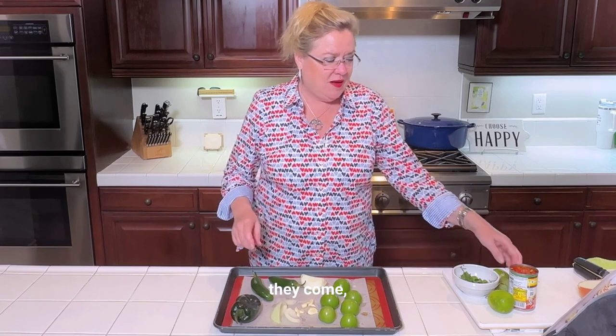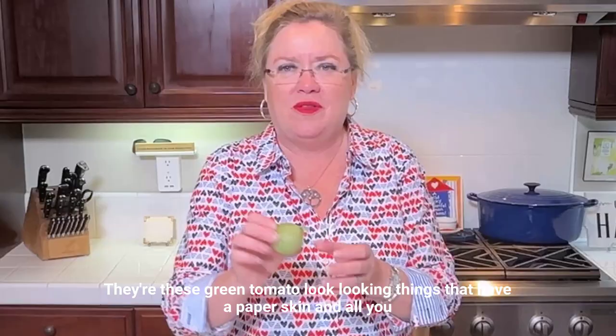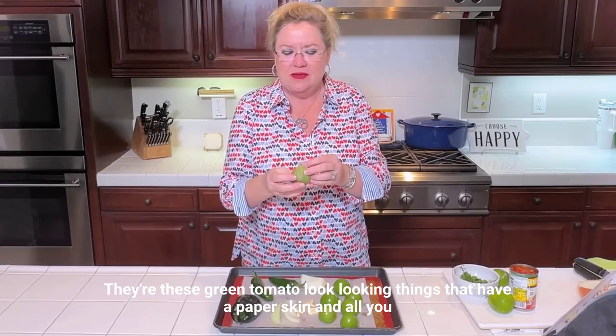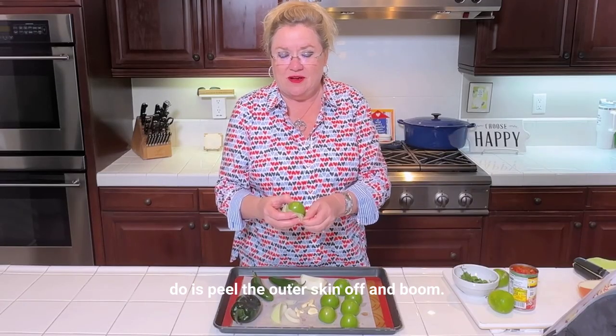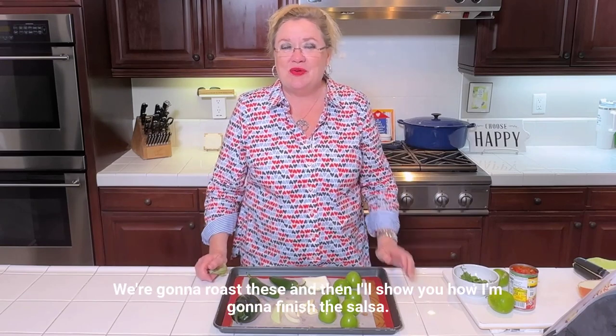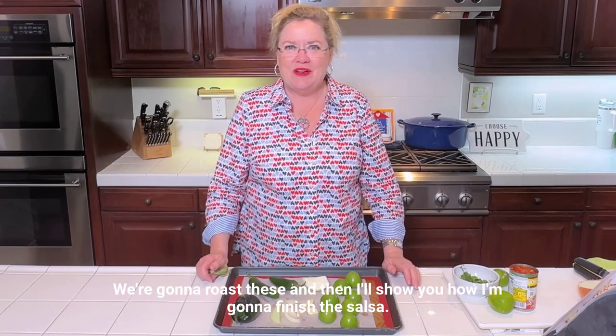And the tomatillos — they look like this at the store. They're these green tomato-looking things that have a paper skin. All you do is peel that outer skin off and there you go. They're a little bit sticky so just rinse them off a little bit. We're gonna roast these and then I'll show you how I'm gonna finish the salsa.